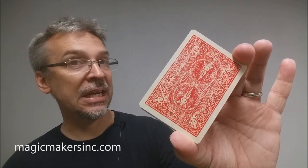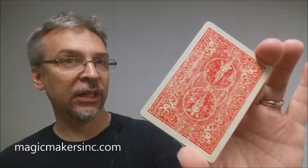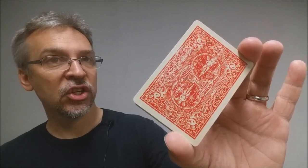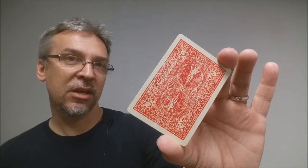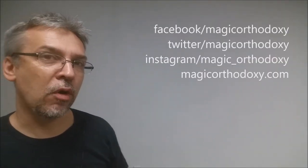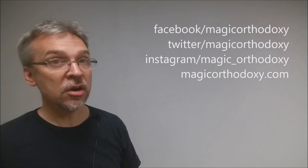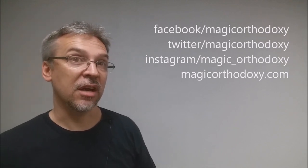That is my review for the Faded Bicycle Deck from Magic Makers. As always, we recommend that you like this video so other people can find it faster. We also recommend that you subscribe to this channel to stay up to date on the latest in cards and card magic. If you want to follow me on social media, you can find me at facebook.com/magicorthodoxy, twitter.com/magicorthodoxy, instagram.com/magic_orthodoxy, and you can always find more content at magicorthodoxy.com.